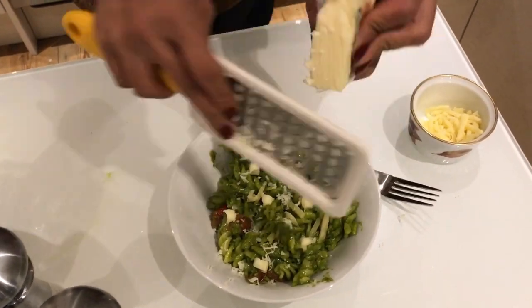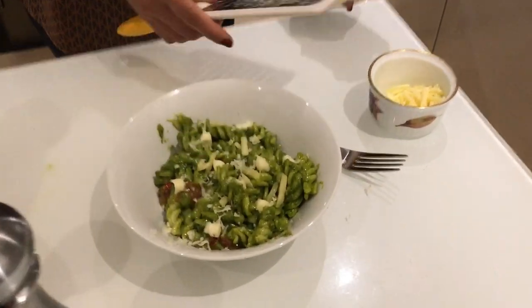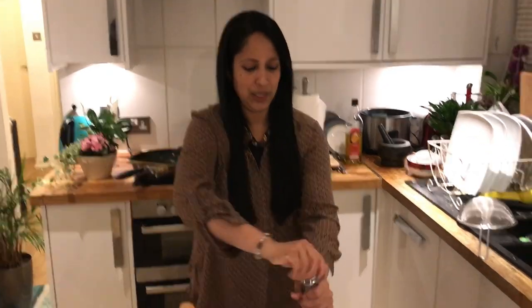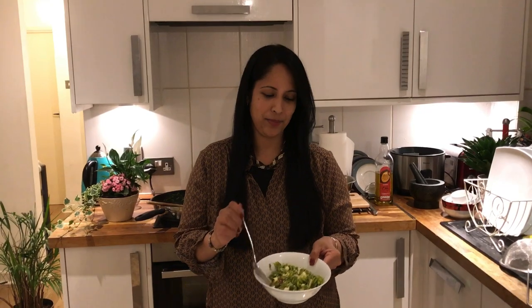We will cook the pasta with cheese. Let's try it — let's add some pepper. I'm ready to try it. Let's try it!